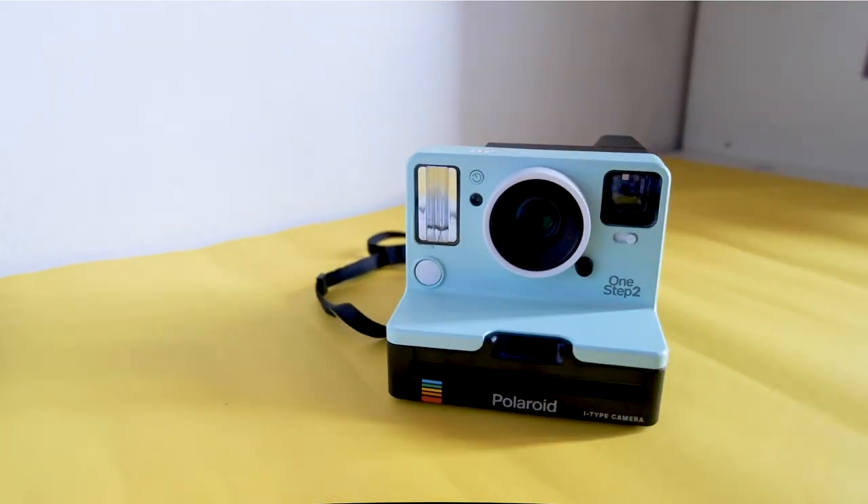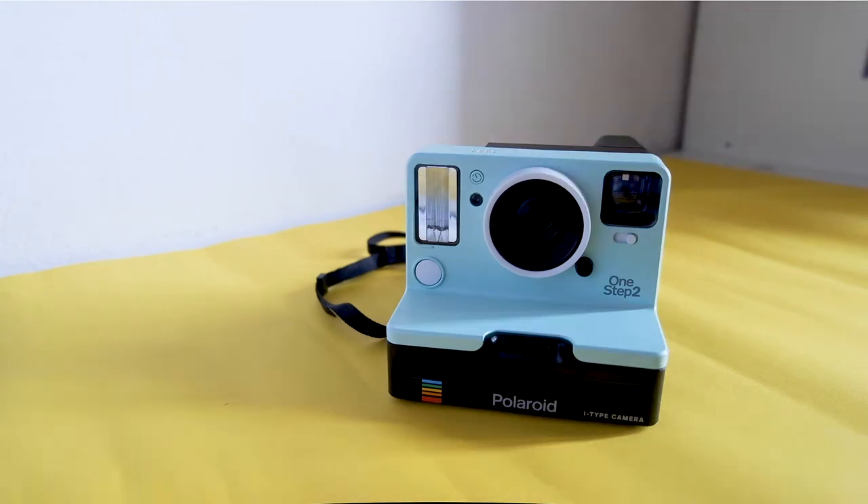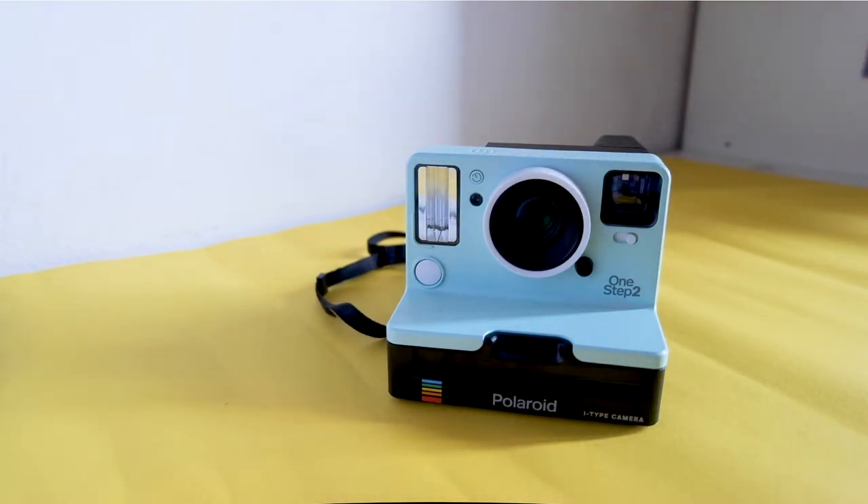This camera takes both 600 film and i-type film. I wanted to share with you my reflections on this camera since I really wanted to have one, but I'm a bit disappointed by the results. Coming from a series of other instant cameras, maybe I was expecting different results. Let me show you.